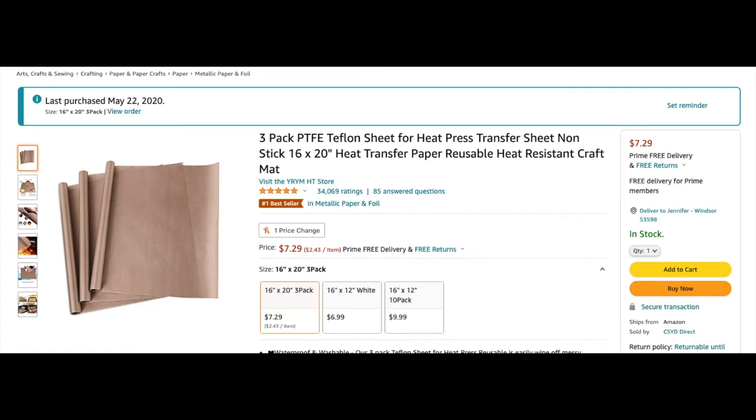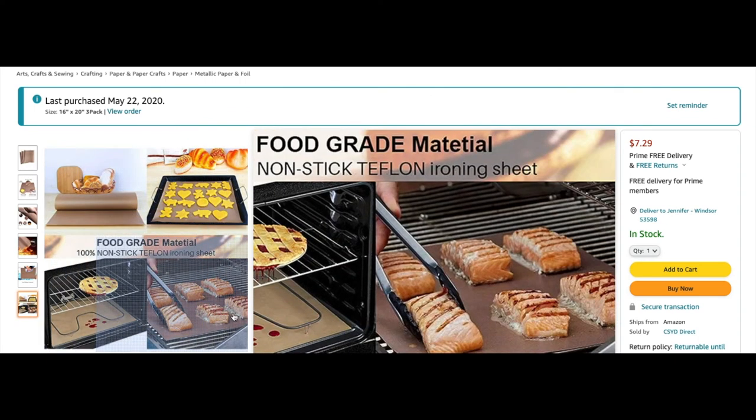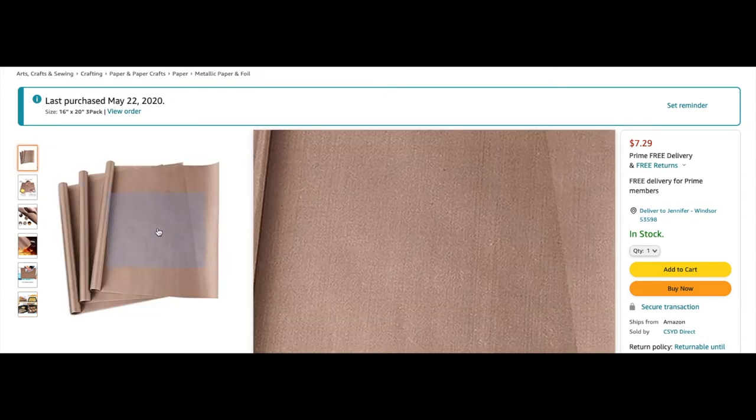This is something for when you're using heat transfer vinyl — a Teflon sheet. You don't need it if you're just using one color on a shirt, but if you're using multiple colors and stacking them on top of each other, you absolutely need this. It's a large roll — I cut mine down to smaller sizes since I don't need a huge piece for small projects. I use this like crazy when doing HTV layers because it prevents the vinyl from melting with the heat transfer. You can also use parchment paper, but I feel safer using this Teflon sheet.